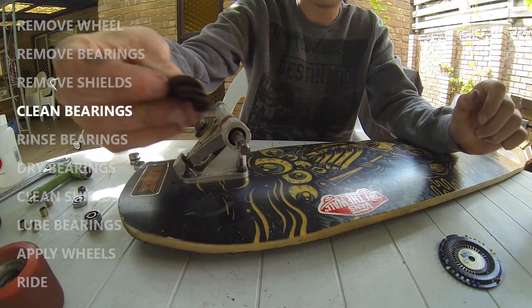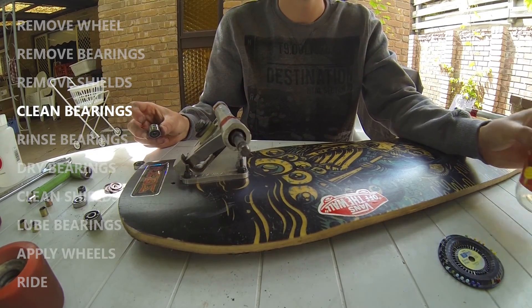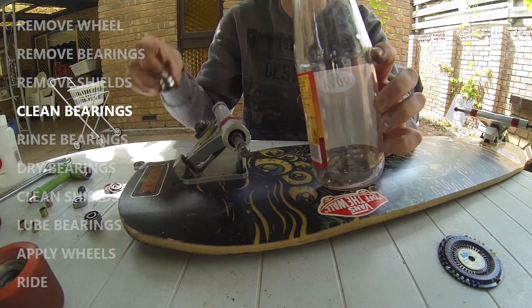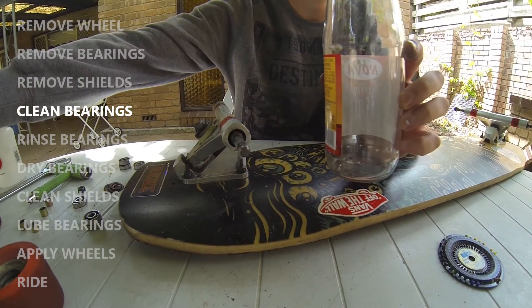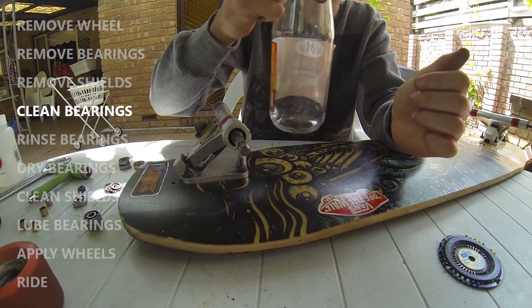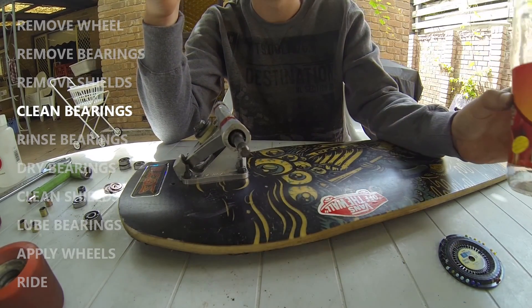Once you've removed all your bearing shields, you can start to clean your bearings. You can do this by putting them into a glass jar, filling it with about half a cup of methylated spirits, and swirling them around to loosen and dissolve any residual dust, grime, and lubrication, so that they're ready to be re-fitted into your skateboard.